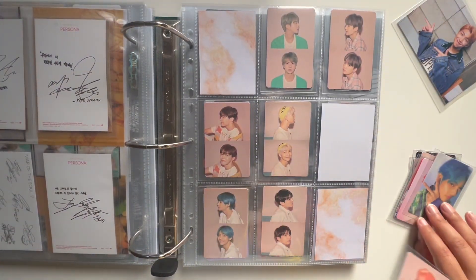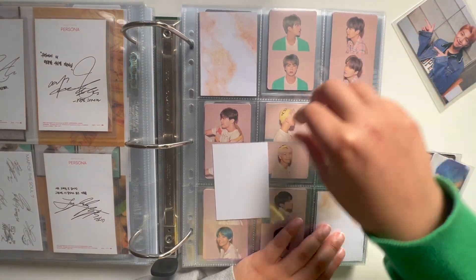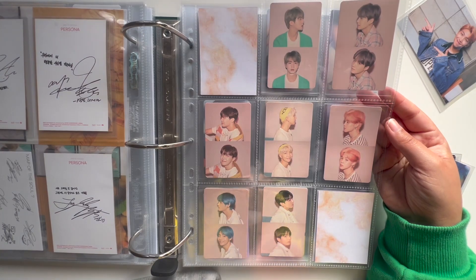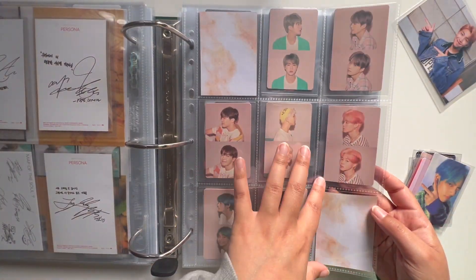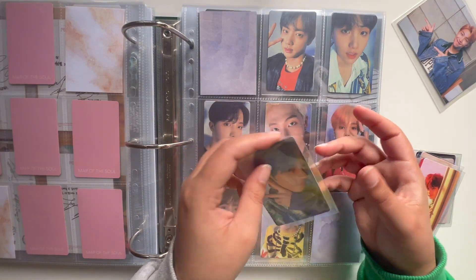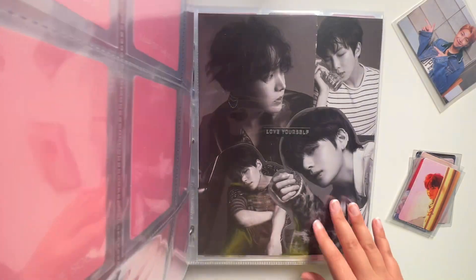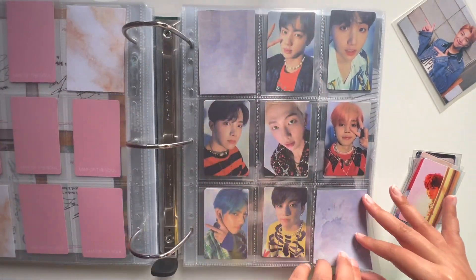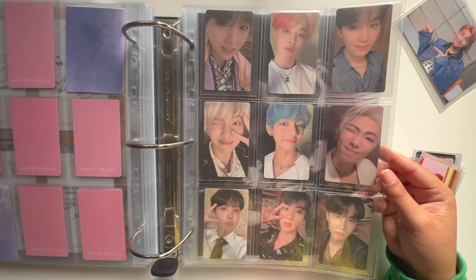Moving on to Persona — I think I might be done with Persona. No, I still need one JK card, I think. I really haven't been trading and buying much right now. I kind of just go through waves of being obsessed with finding cards and then not really caring. This is so exciting — I love that this is done. Wow, so precious. Oh wait, I actually do have this JK card! Oh my god, I think I will finish Persona today — I think it was the last one I needed! Version one, version four — wow, I love it.